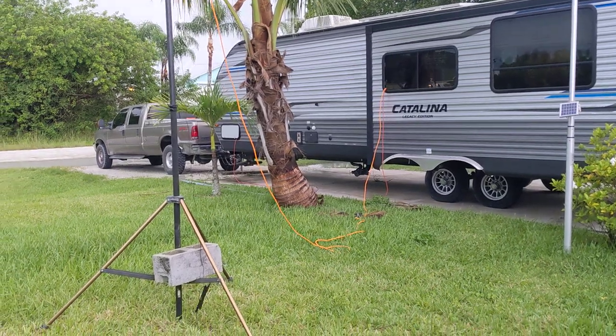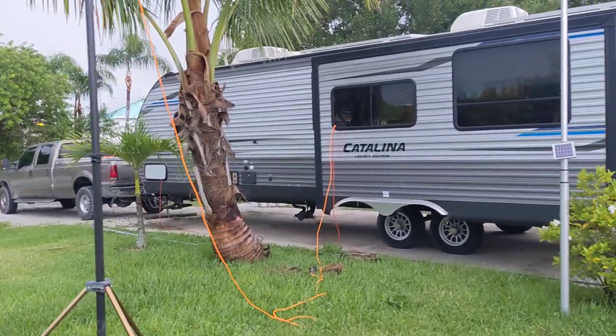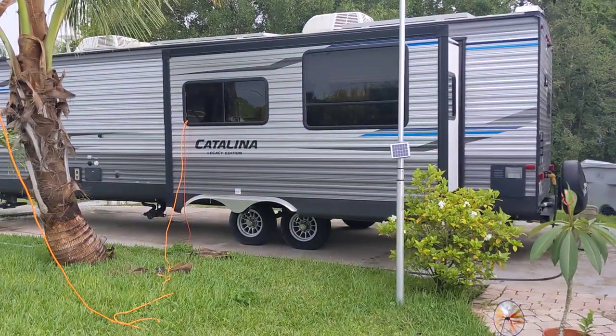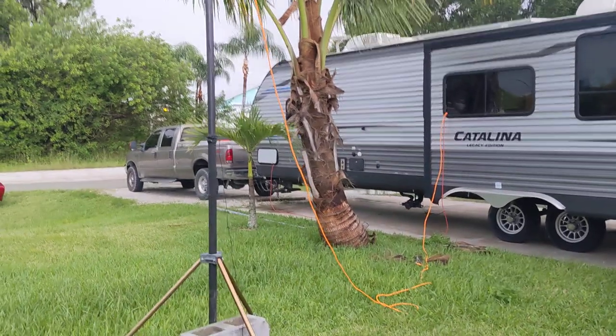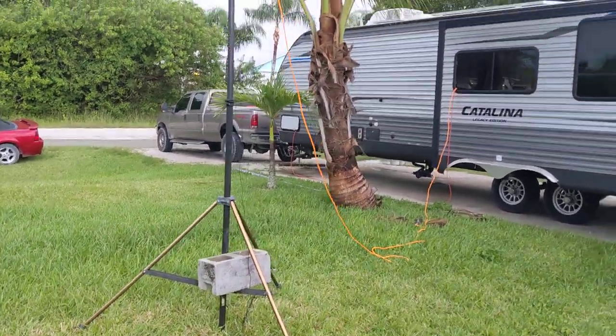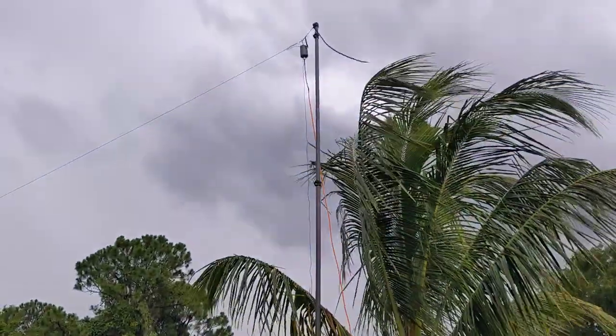All right, let's try this again. Round two. Here I am back at the Ponderosa with the RV and I have it set up. We're going to try this again because the first time — field day at the Walmart parking lot — was not acceptable.